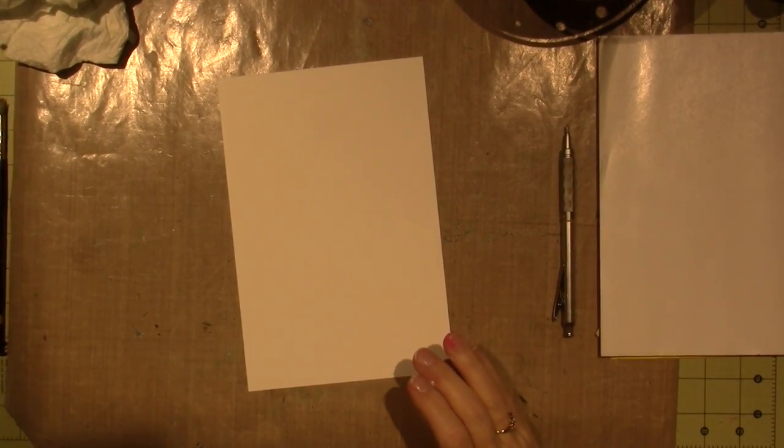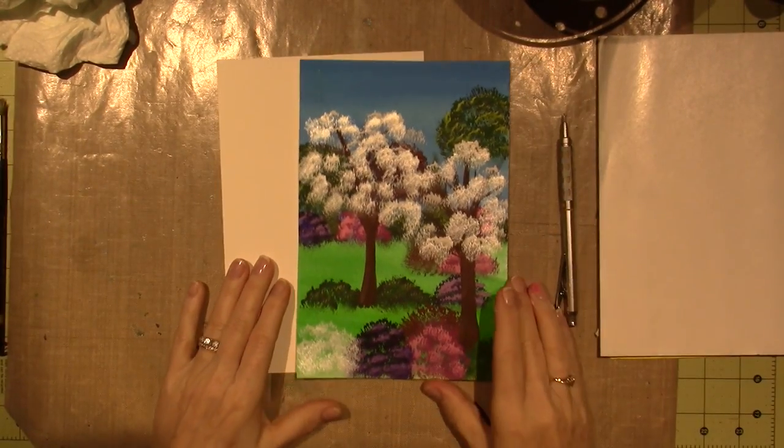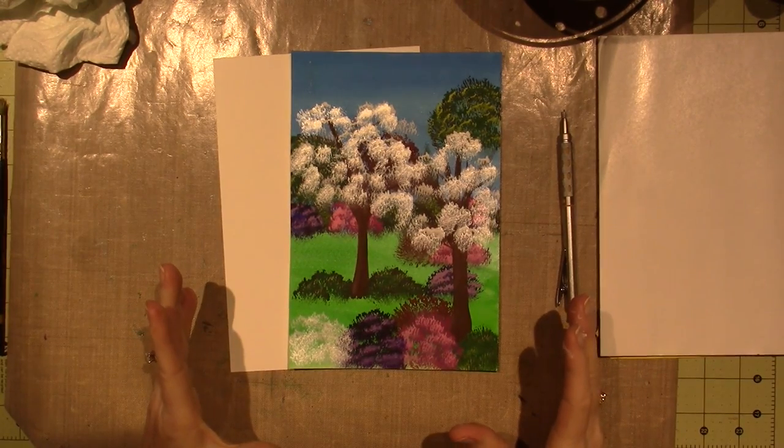Hello, it's Sarah, and this is what I've come up with for our April Art Journal page.